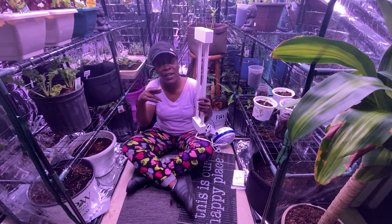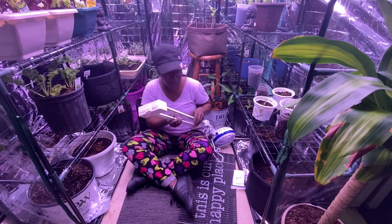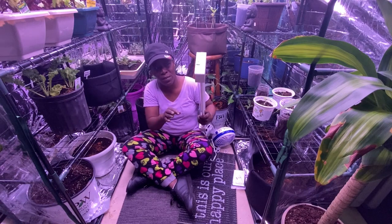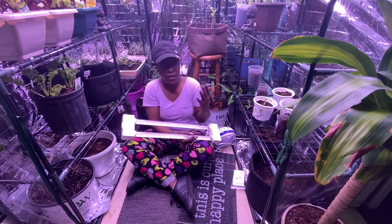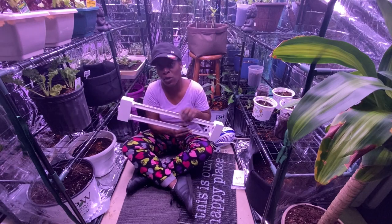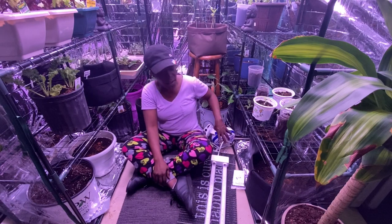With these lights you can connect them on each end, which I like. I have some connected and two fans connected to the other outlets that were open. You can't dim them, but that's okay because these are really good lights — they don't put off so much heat that they'll burn your plants. They put off the right amount, which is why full spectrum is the way to go.